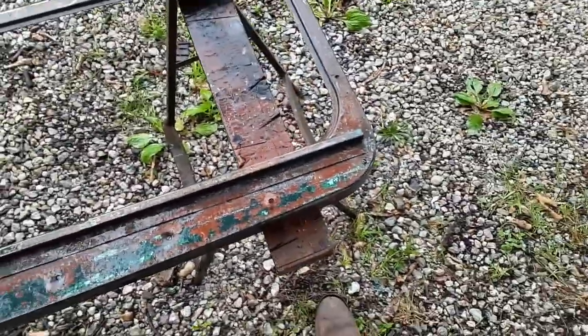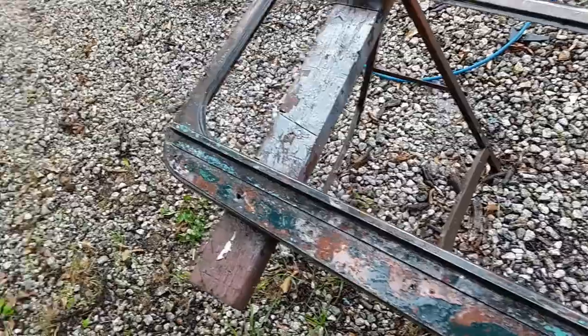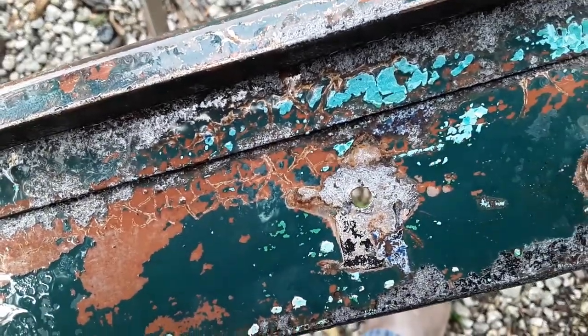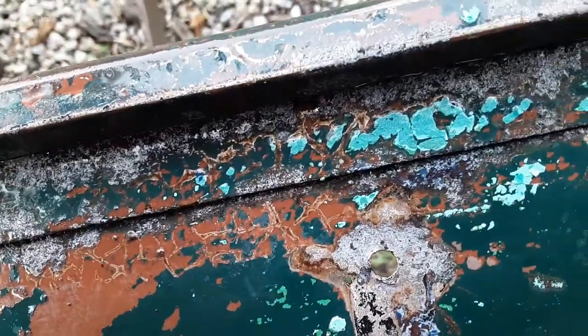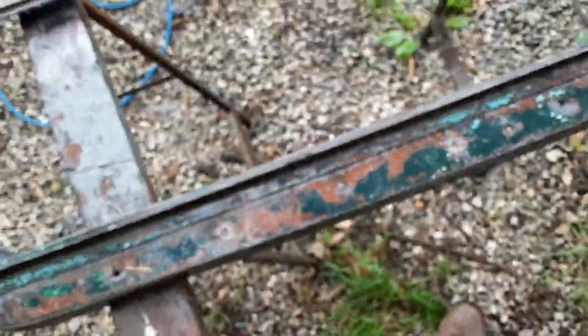With the second coat, I'm starting to see the original brown primer. This thing had like five different paint jobs — had the original green, then whatever that black-green is, then that green, then another green, then blue, then more green, and then black. It had black too. So it's been painted a lot.